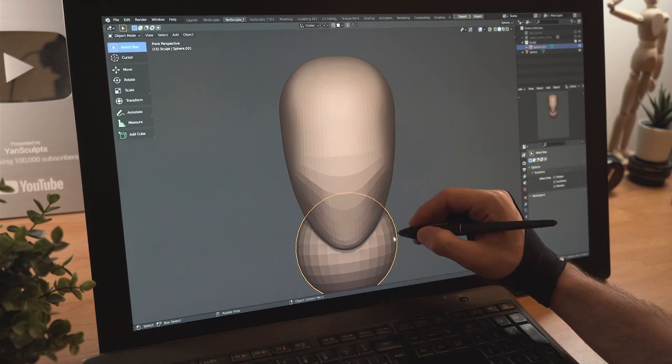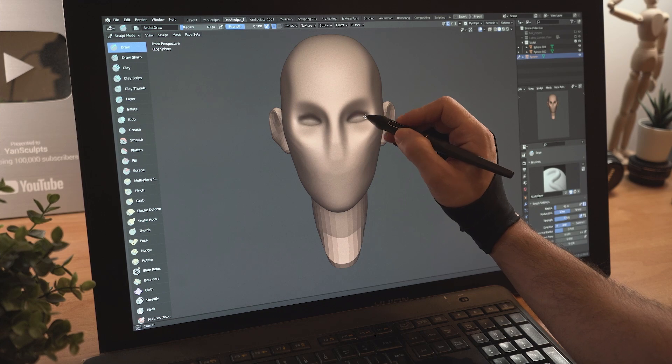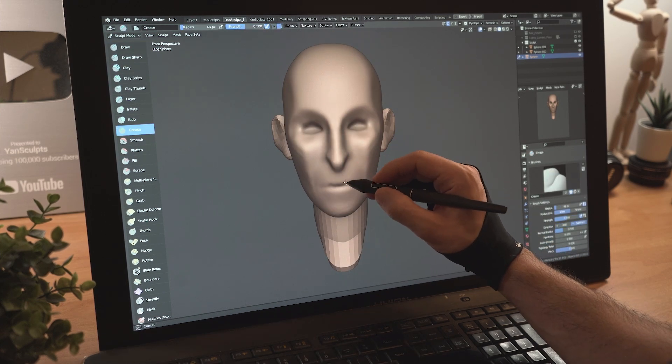Pull down the sphere and push in the sides, then add a new sphere for his neck. Place a new sphere for his ears, then start carving his eye sockets, sculpt his cheeks, his nose, his mouth and lips.